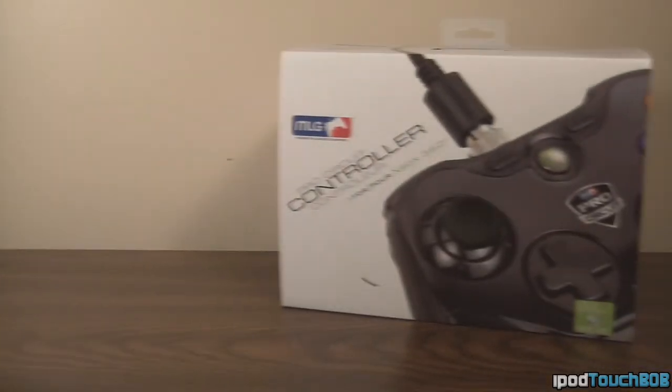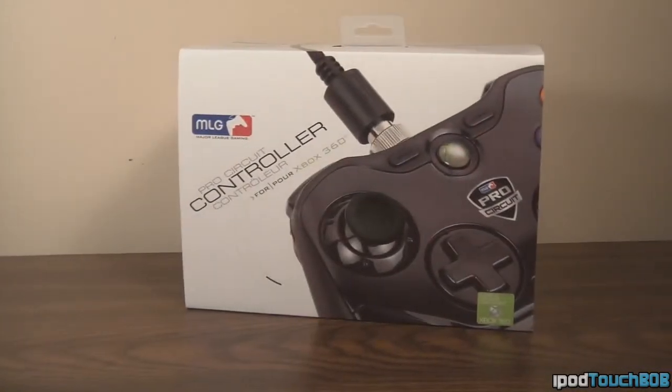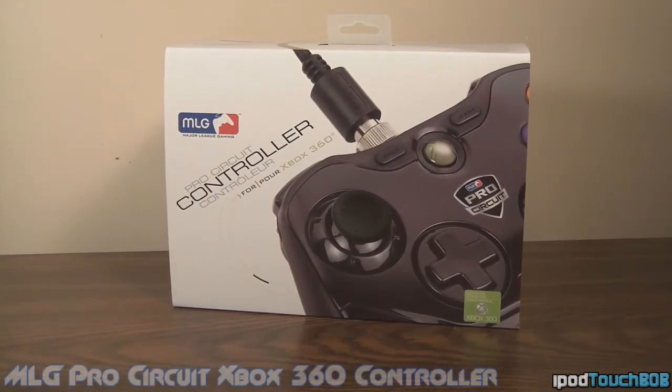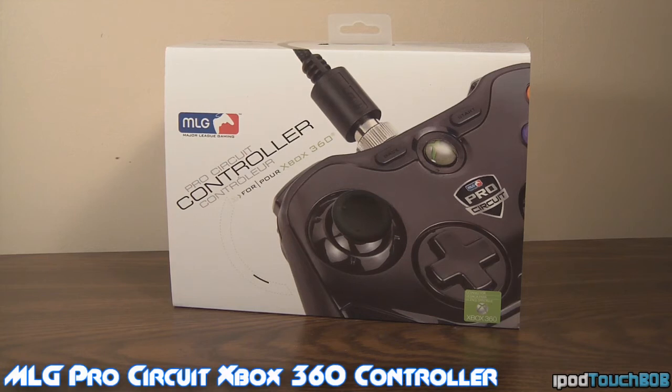Hello guys, what is up, it is iPod Touch Bomb, and today I'm going to come back to you guys with another review. This is going to be a review of the MLG Pro Circuit controller for the Xbox 360, made by MadCats.